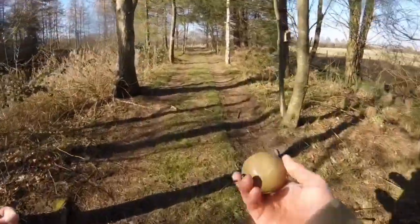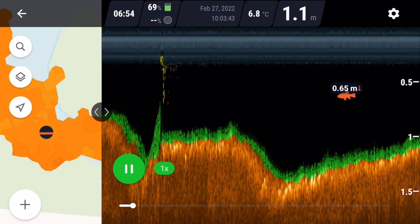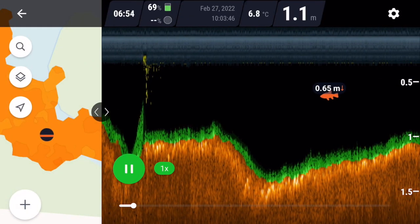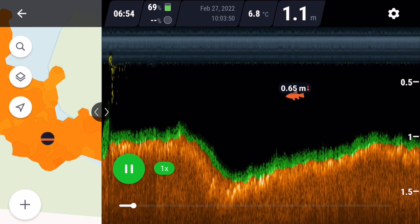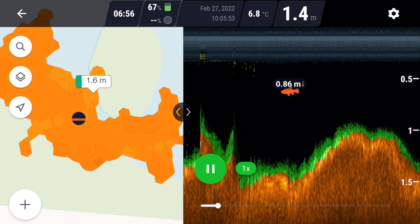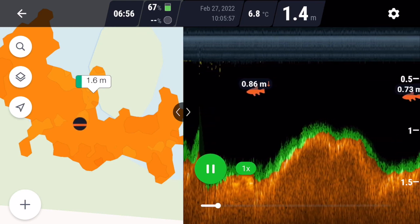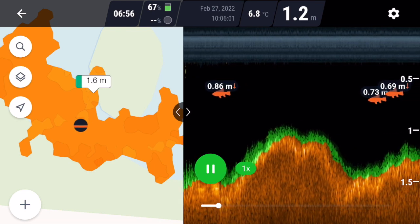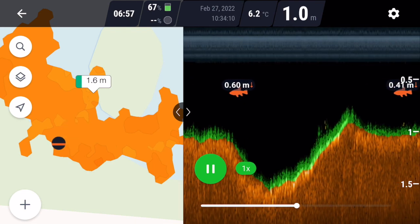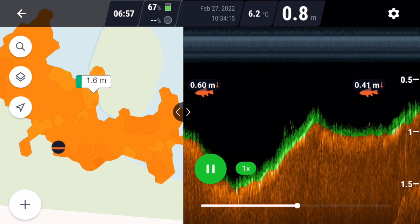I think the next best thing is to upgrade the braid and probably go for a 50-pound braid instead of 25-pound. Once you've completed your scans you can go back into the Deeper app and analyze them either back at home or on the bank. As you can see in this particular scan, there's a fish showing at 0.86 meters — the down arrow indicates that's 0.86 meters from the bottom. If it were an up arrow, it would indicate 0.86 meters from the surface.